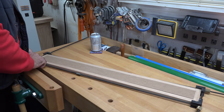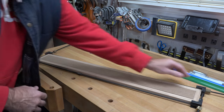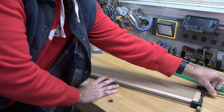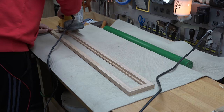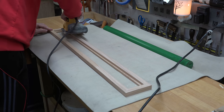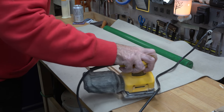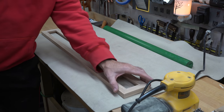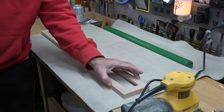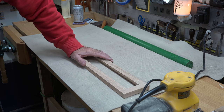This has been left overnight, so now we'll unclamp it and give the whole assembly a good sanding. Once sanding is done, I want to take off that sharp edge — I'm going to use a trim router with a one-eighth inch roundover bit.